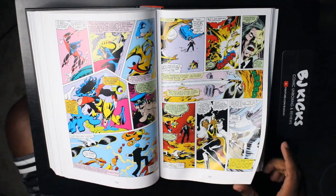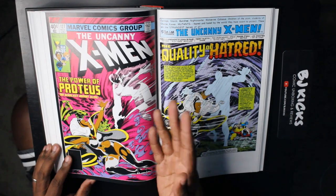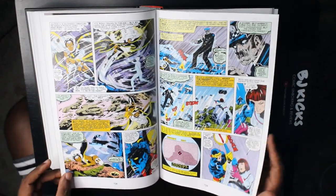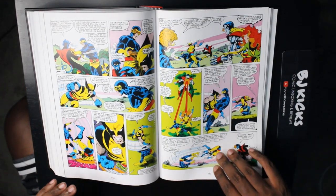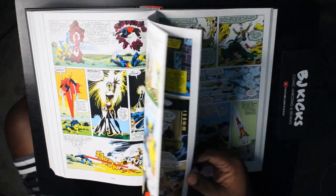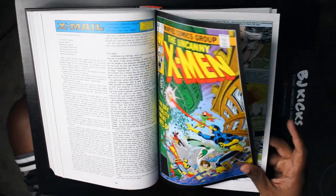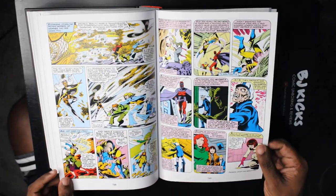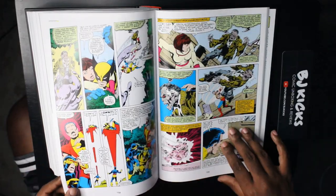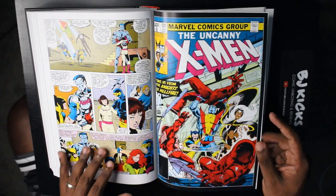We also get the first appearance of Proteus — I think he actually appeared in issue 126. His power is basically to absorb people, and when he absorbs somebody, they cease to exist. He's on a rampage and gets stronger and stronger the more people he absorbs, so the X-Men have to figure out how they can stop him. There's a reason Proteus is such a good X-Men villain — he can also warp reality, which is very interesting. Fun fact: Proteus is in the new X-Men '92 series right now as one of the Five. Proteus also has a connection with someone else we know from the X-Men world — I'll let you read it.